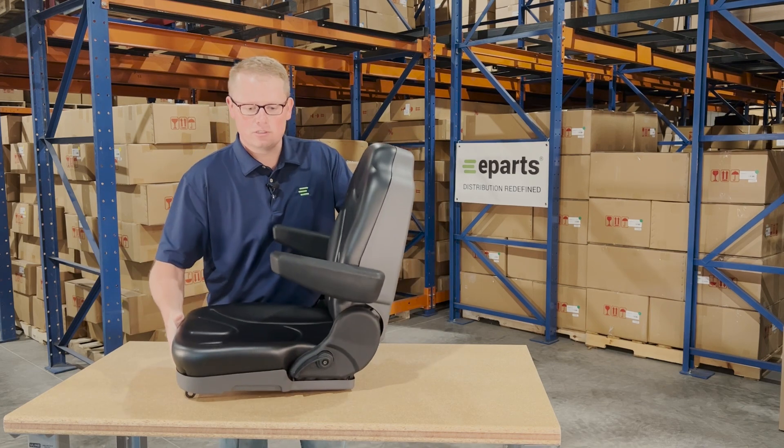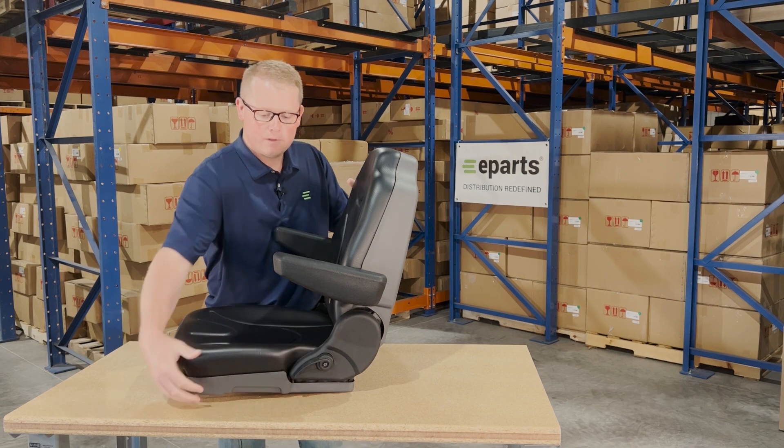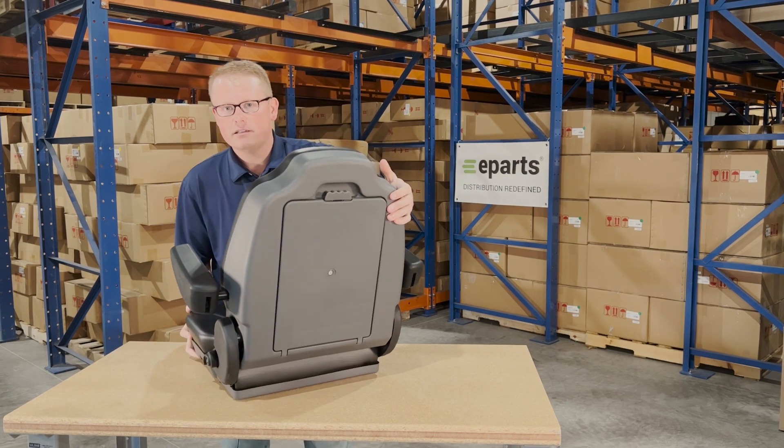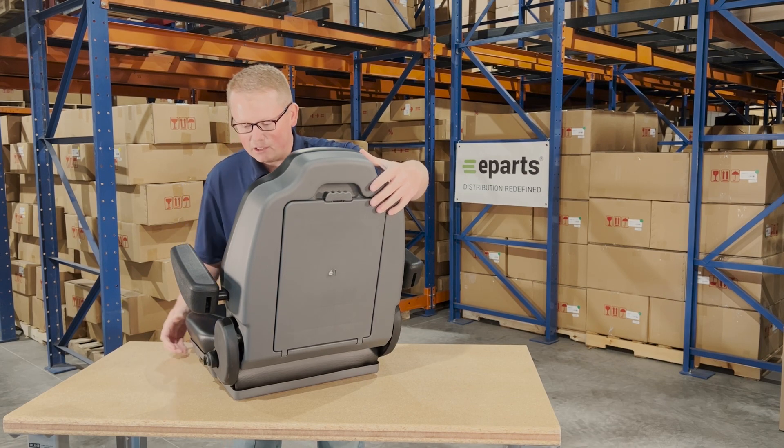The seat features adjustable armrests and an adjustable backrest with the lever here. On the backside, there's a document tray where you can put your owner's manual or anything else you'd like to store in the seat.